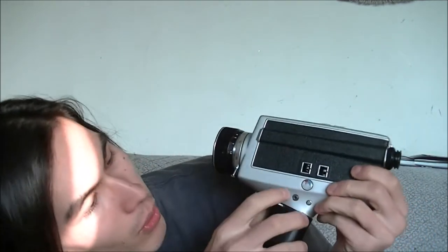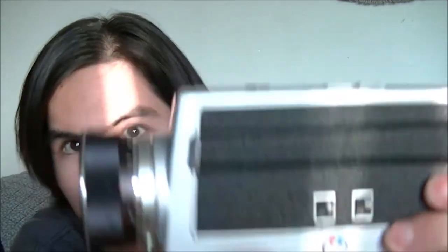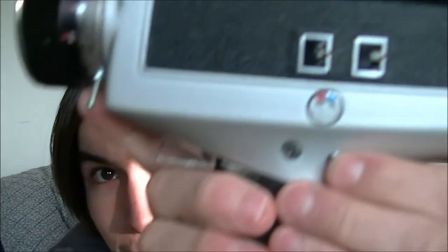It has an automatic light meter and runs on four AA batteries on the bottom. You have a little bit of control on the bottom just to adjust the exposure, and a battery indicator to tell you how much battery power you have. Other than that, you look through the viewfinder, you zoom, you focus, and you film.